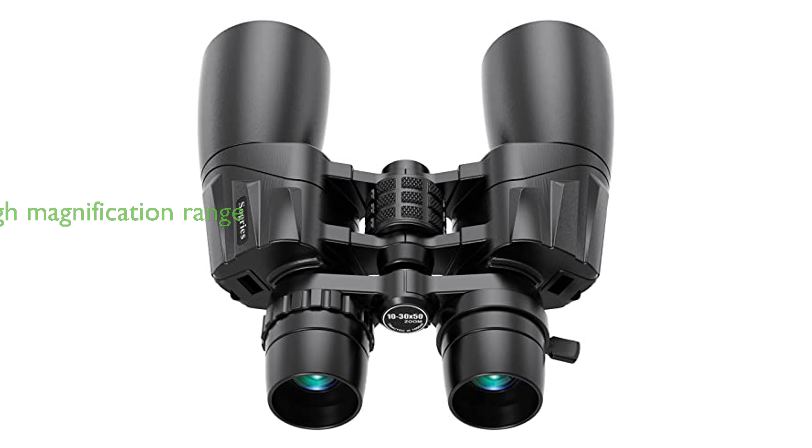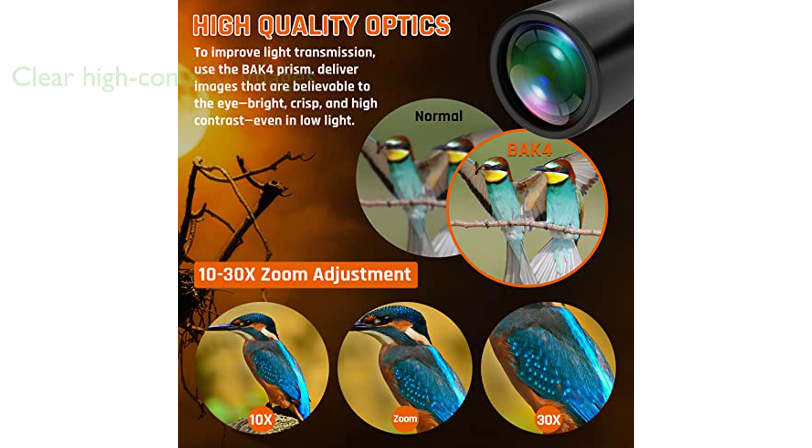The 10-30x50 zoom binoculars for adults are highly efficient, designed with a 50mm big eyepiece and offering a 10-30x magnification to provide clear details from as far as 235 feet or 1,000 yards away. These binoculars come with BAC4 prisms and FMC multicoated broadband green film, ensuring crisp, high-contrast images with a light transmittance of up to 99.5%, and offer clear vision even in low-light situations.